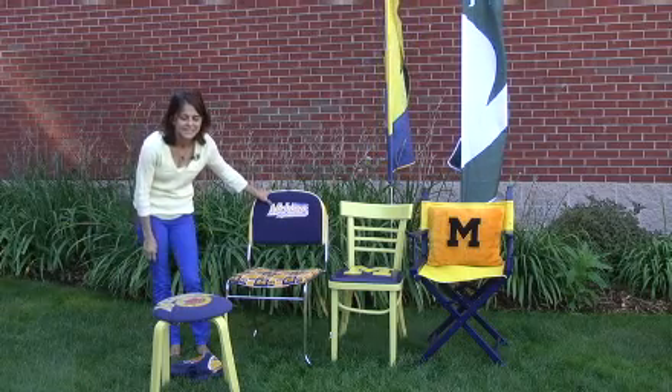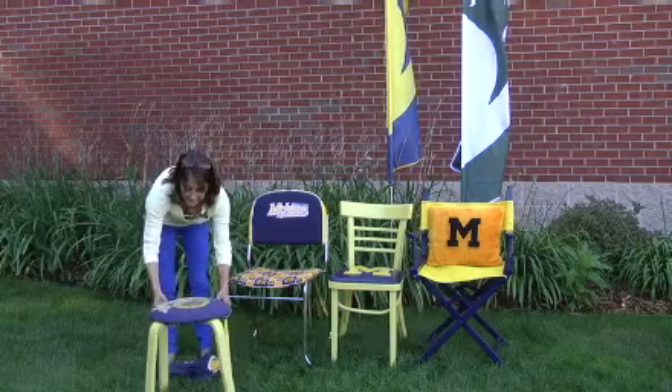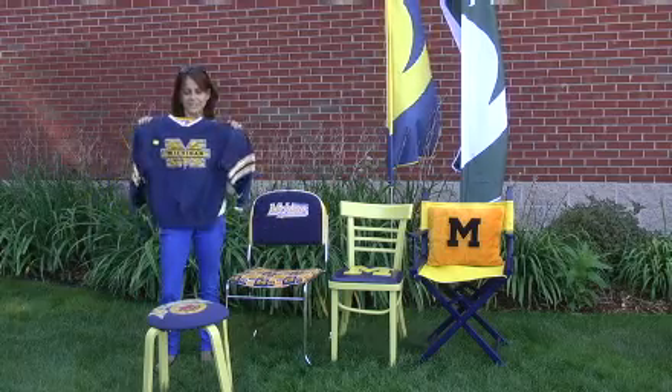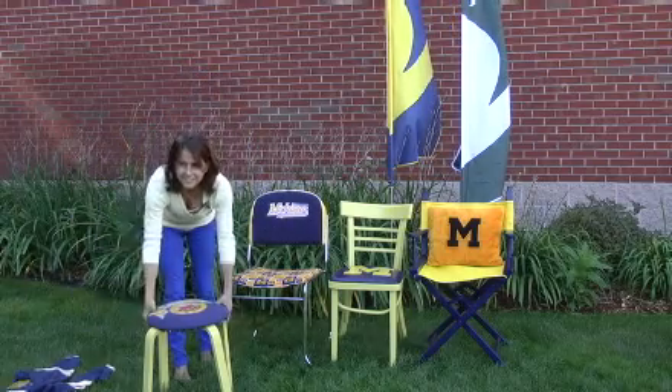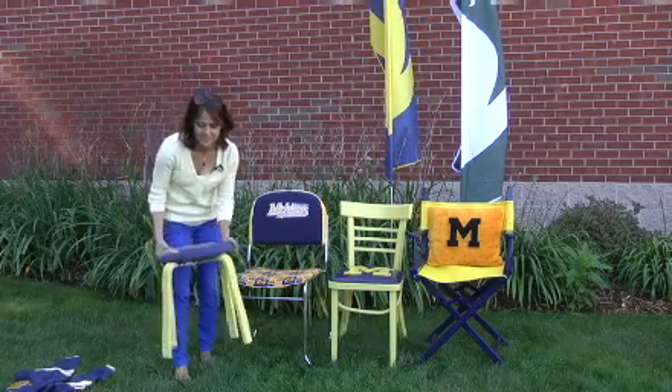We have some chair samples here. To start with, we did this little footstool — when you were a child hoping to go to U of M, you probably had lots of sweatshirts, so I just cut up the shirt and made a cover for this little footstool and painted it yellow.